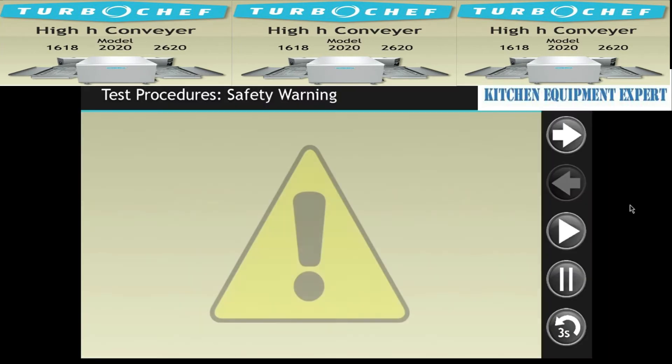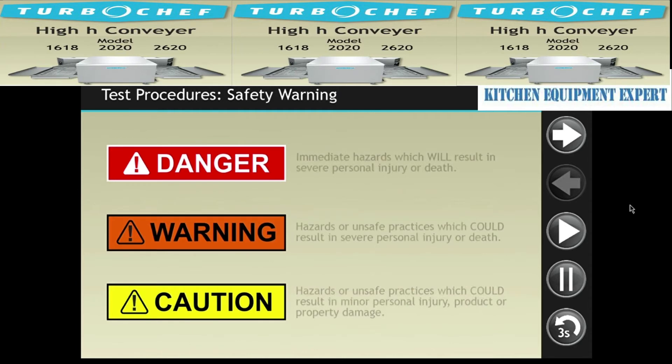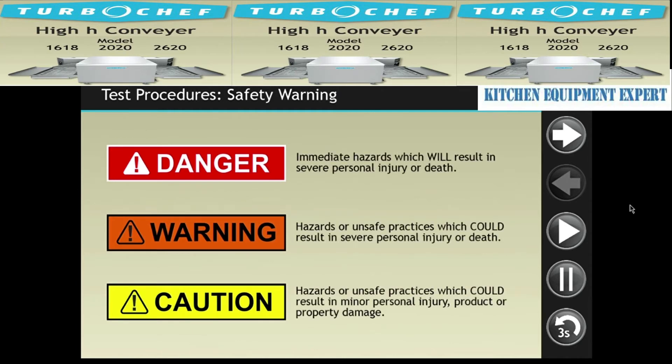Most of the component test procedures require the voltage to be present. Always use extreme caution when dealing with live voltage. Observe all safety warnings before performing these tests.